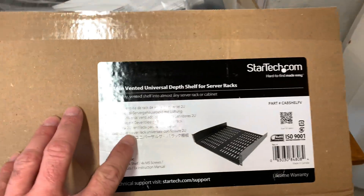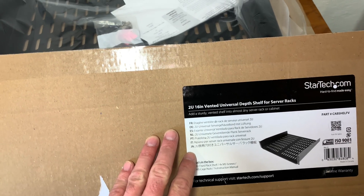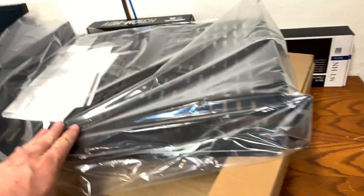For your internet service provider's modem, I'm using a StarTech 2U vented shelf so that I can secure the modem to the bottom of the rack. This allows for easy access to resetting it if needed.